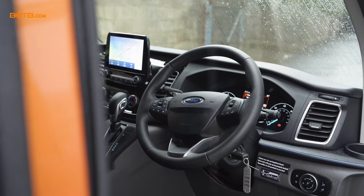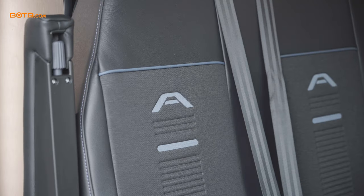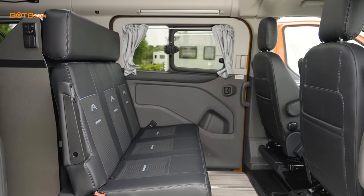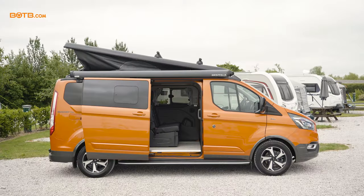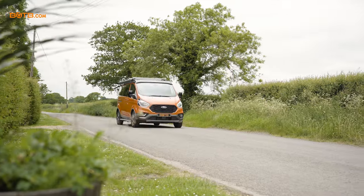Welcome to the interior now of your brand new Nugget. With the active pack that you went for, you get the lovely two-tone seats — a bit of leather, a bit of cloth on there — and you get the lovely A on the back as well. All of this folds flat, and obviously the roof goes up, and it transforms into a great place to stay overnight somewhere. What's it like now sat in this vehicle that you're going to get to take home? I just can't explain it. It's surreal to think that this is mine. I can't wait to get out in it. It's absolutely amazing.